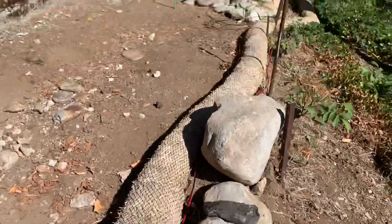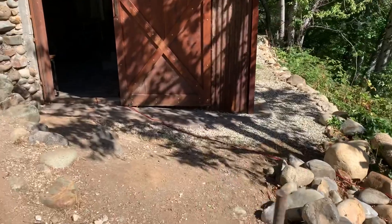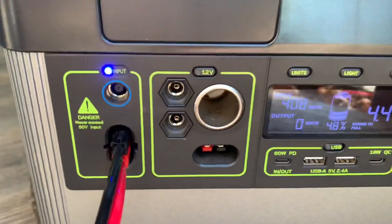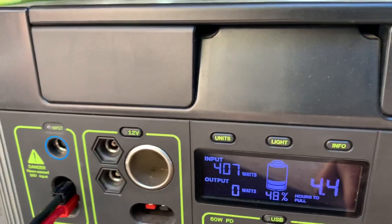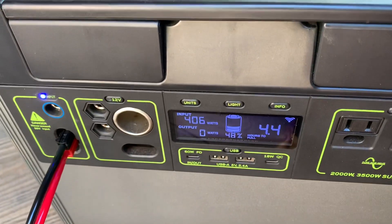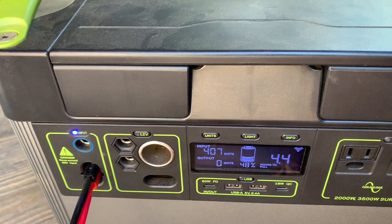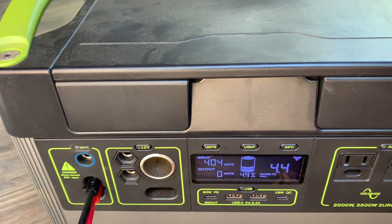We're able to hook up with a very long cord to the Goal Zero. It had gotten down to about 47. It's pulling in about 407 watts right now. It says 4.4 hours to full, but if even a tiny cloud passes over, I've noticed that it goes down as far as 30 watts input. So we'll see what happens.